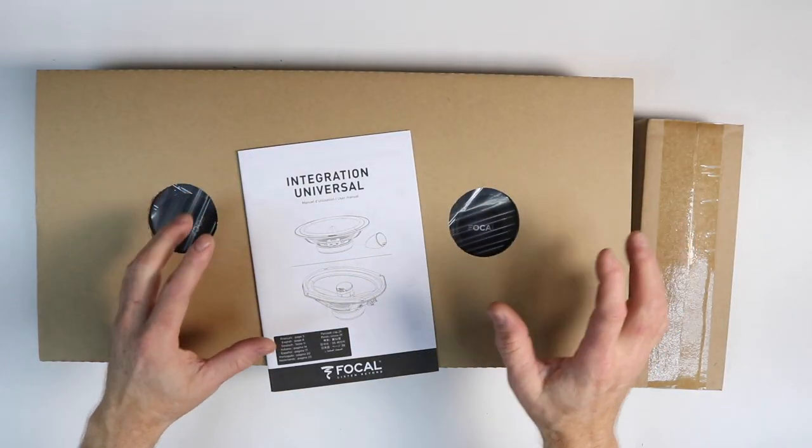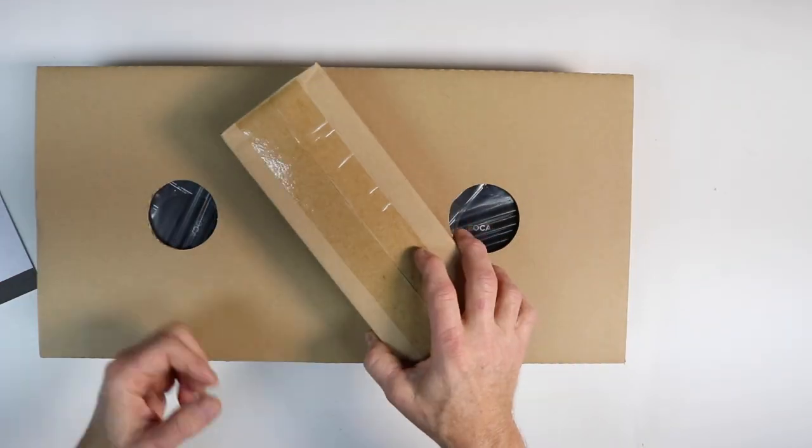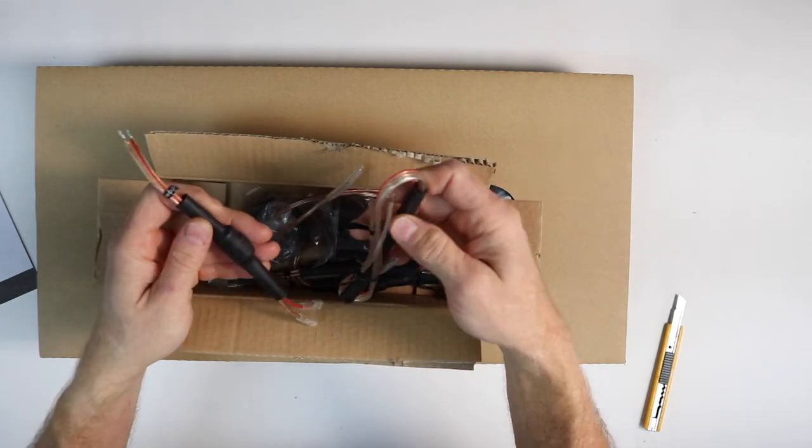Inside the box are three things: the owner's manual slash installation guide, and this bag here which contains all our parts, accessories, and crossovers.